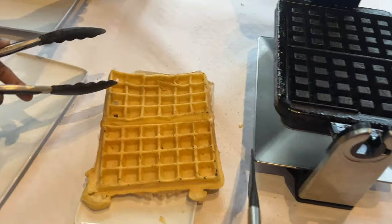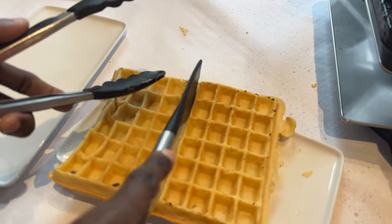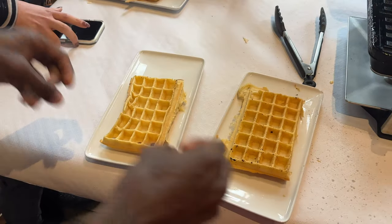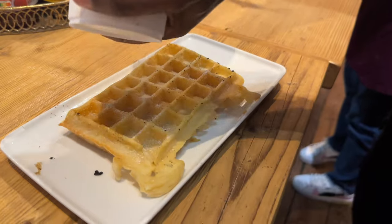We're going to use our tongs to peel it off the iron, and then I'm going to cut it in half so it looks like a normal waffle — there are two sides together. And voilà, the completed waffle!